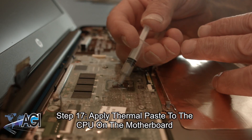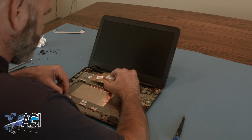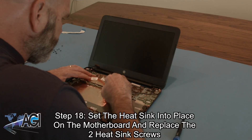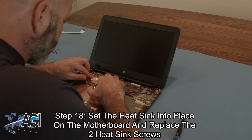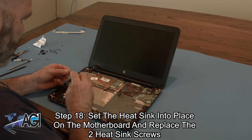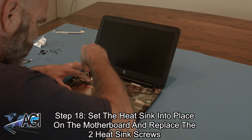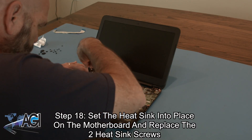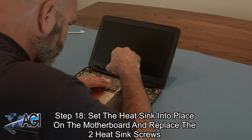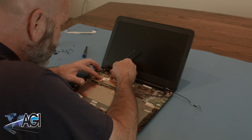Next, you will apply thermal paste to the CPU on the motherboard. Now you will set the heat sink into place on the motherboard and replace the two heat sink screws.